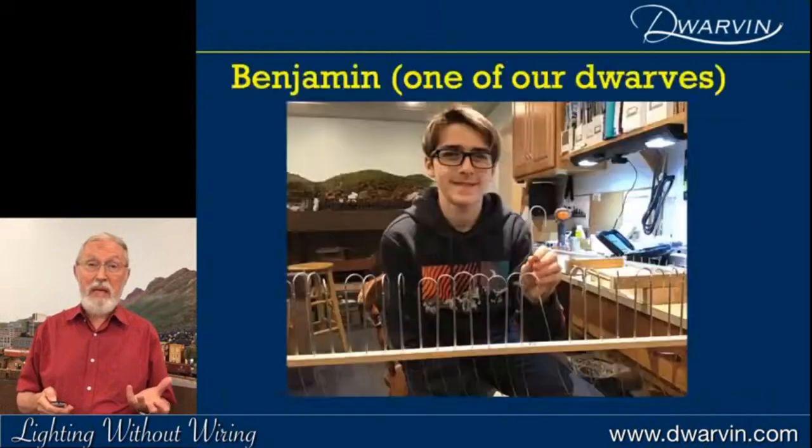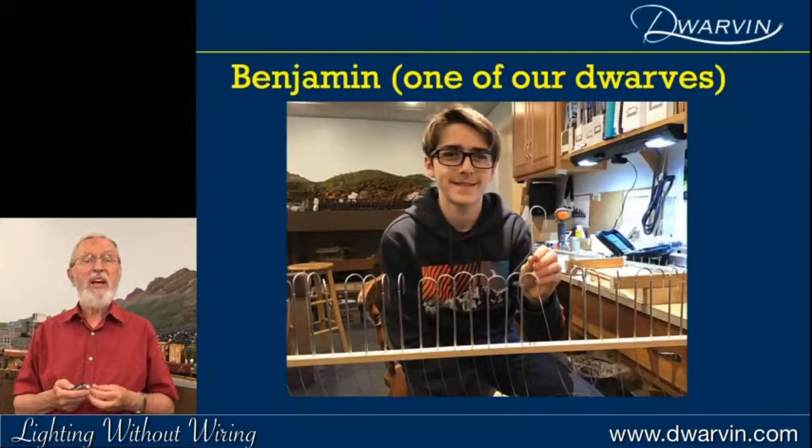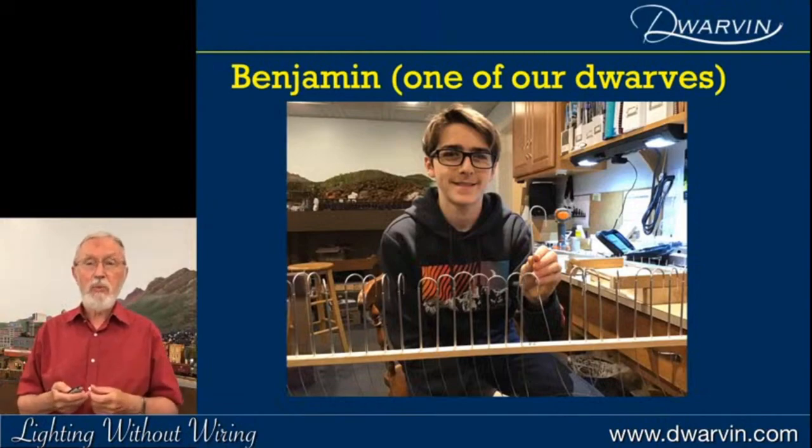Of course I have to have somebody to make these. There's one of our dwarves — Benjamin, the youngest — making a set of swan neck lamps. Those are the ones that are around on quite a lot of layouts around the world now.